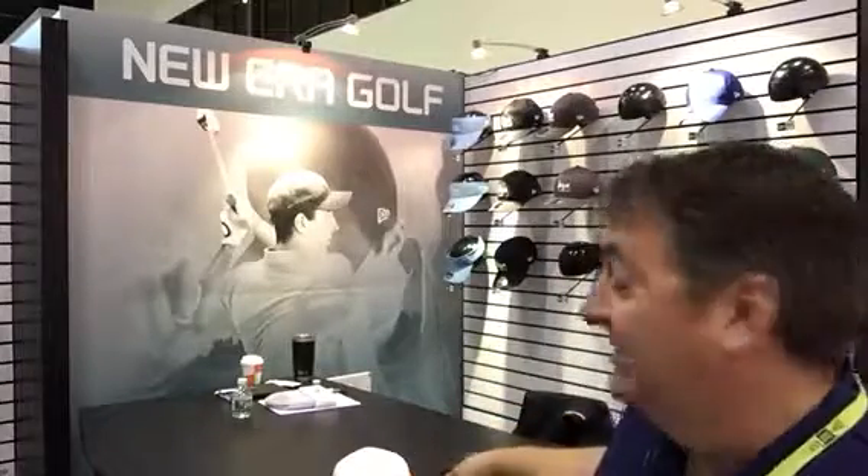In our licensed world as well, what everybody knows us for is things like the U.S. Open. We're launching a whole different collection of caps for this year's tournament. It'll be sold both in the merchandise tent but also in a lot of shops and a lot of big box retail as well.